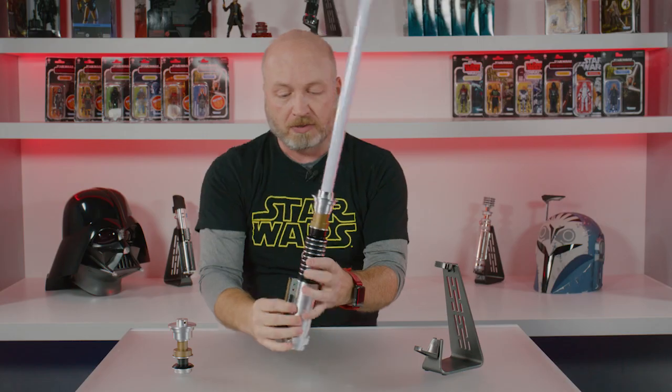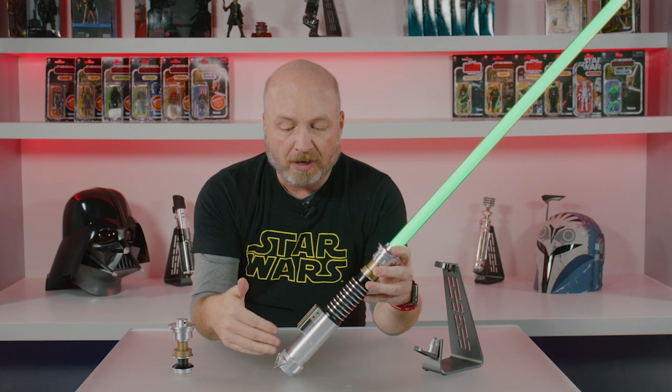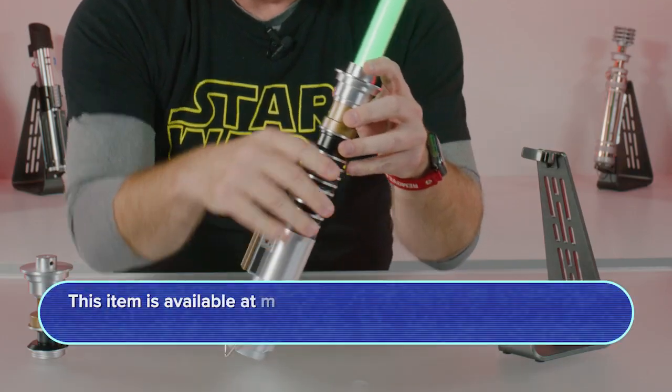There's another metal piece that goes on, then we've got the primary switch here that turns on the blade — great green blade, all the other details, all the effects of the FX Elite lightsaber.